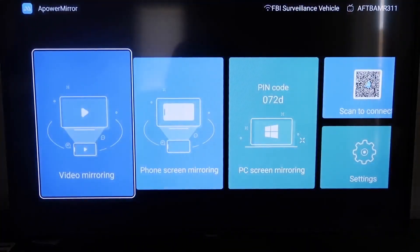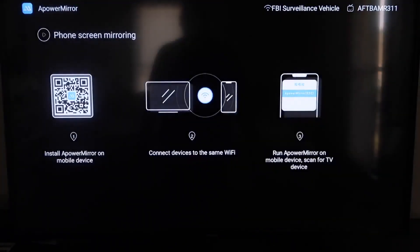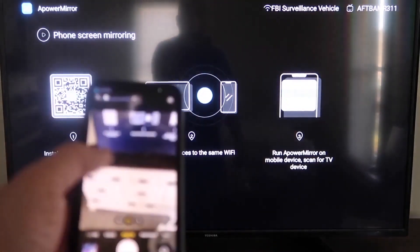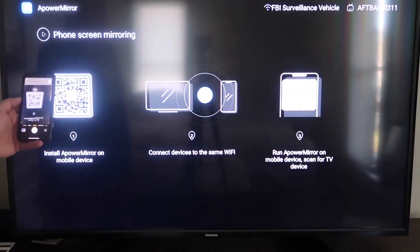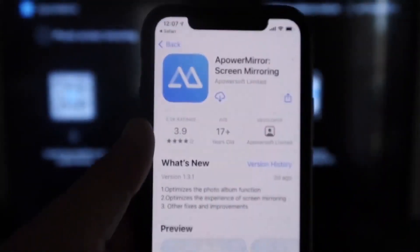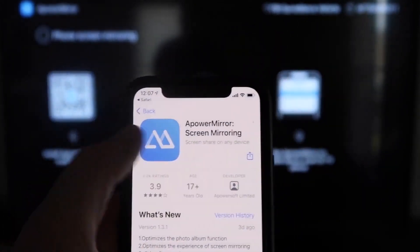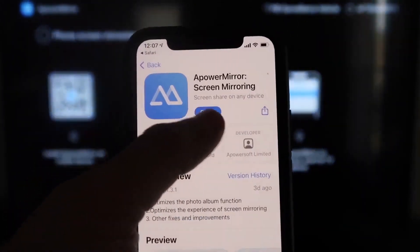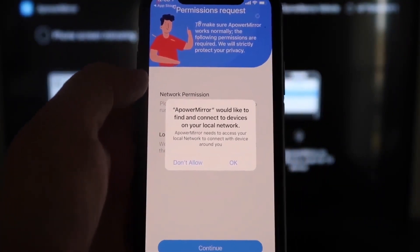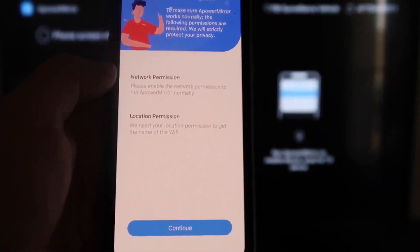Once you're on the main screen, go to the second tab that says Phone Screen Mirroring and click on it. It'll show you a QR code. Open the camera app on your iPhone and scan that QR code. It will prompt a link at the top — tap on that and it'll automatically take you to download the APowerMirror app on your iPhone. Download and open it. When asked, click OK to allow APowerMirror to find and connect devices on your local network, since both devices need to be on the same Wi-Fi.